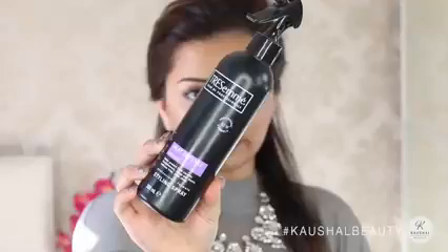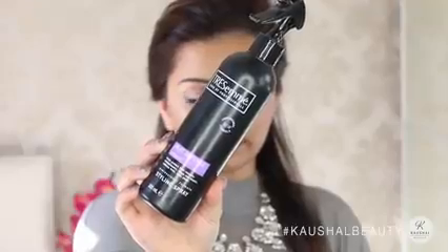I grab a hair clip and first section off my hair from my ear all the way into a straight line, then pin it all up. I always part the sections in half and bring them to the front. Then using my Tresemme Heat Defence Smoothing Spray, I spray that onto all the sections that I'm going to be straightening just so that I know that my hair is all protected.